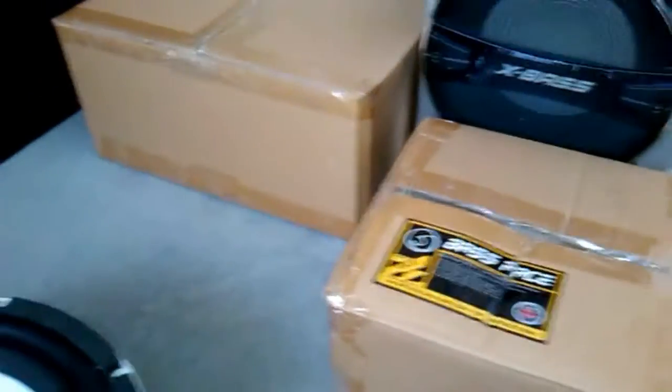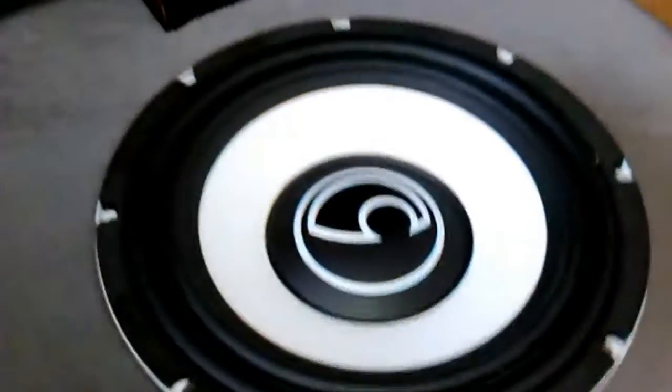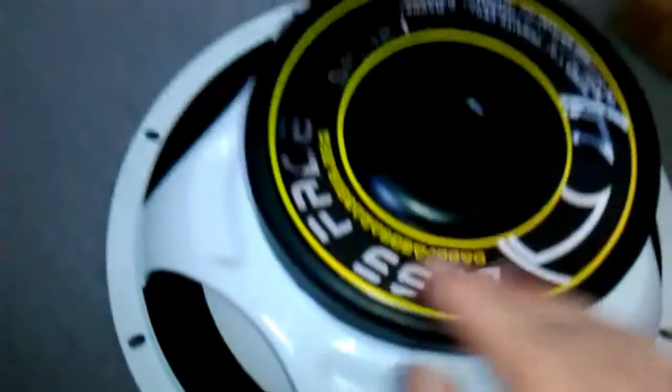They have brought out a new 12 inch, which is the SPL 12.2. This is the SPL 12.1. If we look here, it says SPL 12.1, and then various other information.